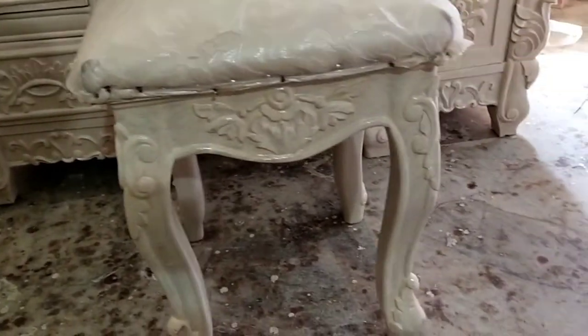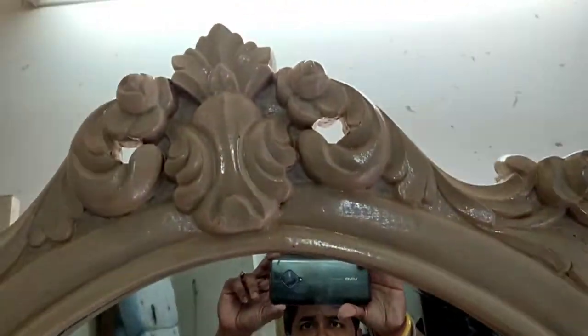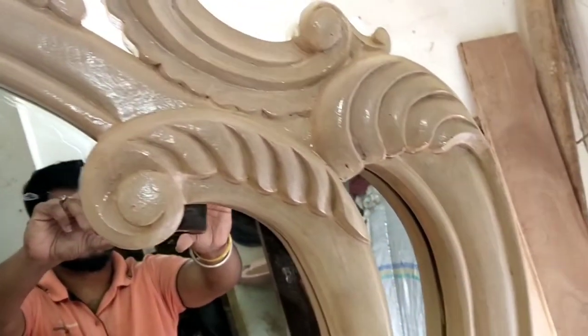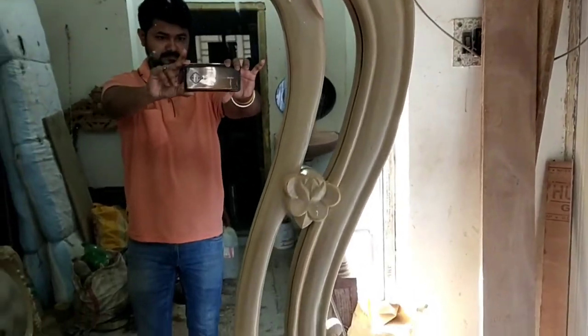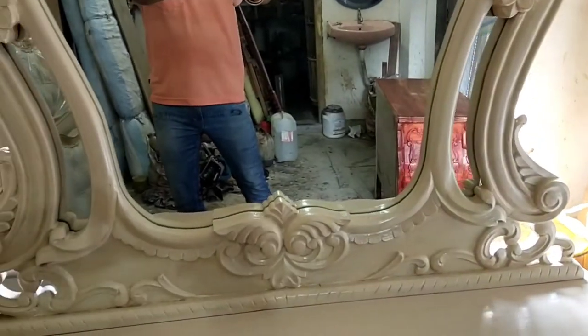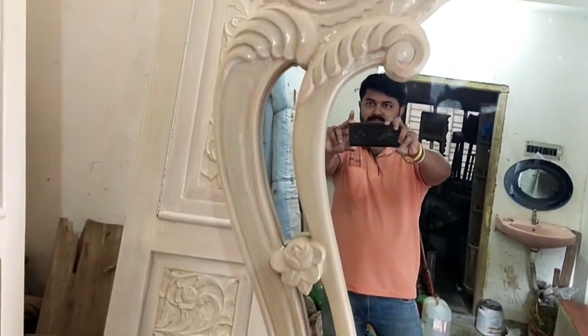Look at how beautiful the mirror set is. It is a matter of fact that the mirror set is high — the height is 6 feet. The mirror frame is the design of the mirror. It is so beautiful.